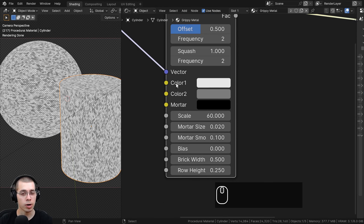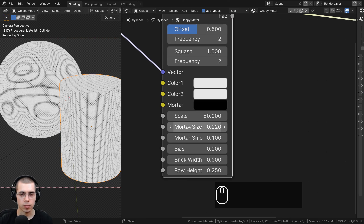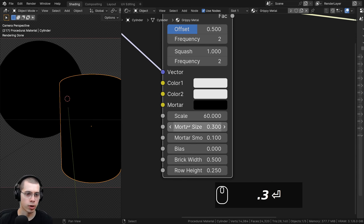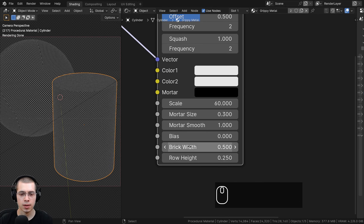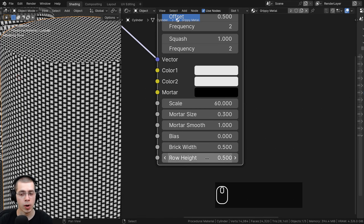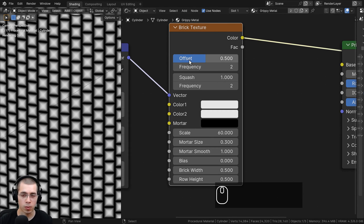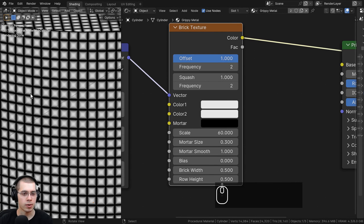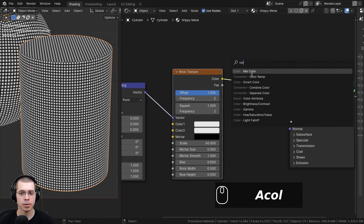I'll turn the scale to 60 so there are a lot more of them. I want to make color one and color two the same color, so I'll click and drag color one onto color two. The mortar I'll leave black. For the mortar size I'll turn it to 0.3 to make it bigger, and the mortar smoothness I'll turn to 1. For brick width and row height, I'll set the bottom one to 0.5 so the row height is 0.5 — now they're all the same size. For the offset, I don't want any offset, so I'll turn it to 1. Now it's like a checker texture.